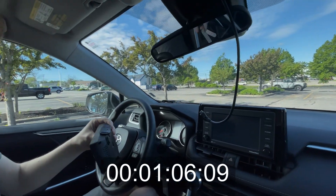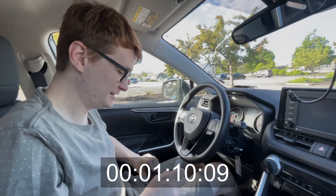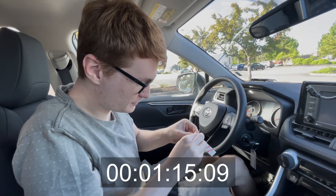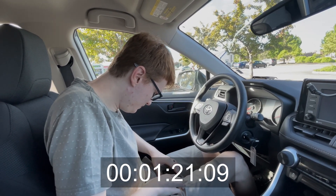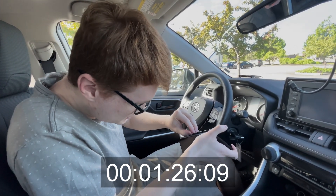For a road trip I have the mount here, but I'm going to just use a command strip. We'll just peel off this side. This is great because you can easily remove it when you're done, versus 3M tape which is very hard to remove. Put it on the top like that, then we're going to peel off the other side.